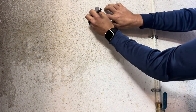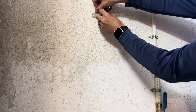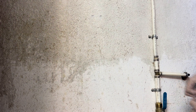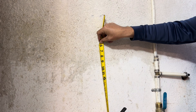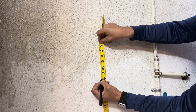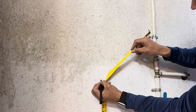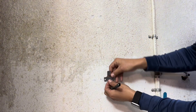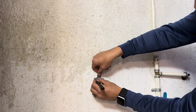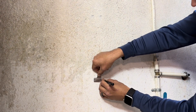Start with the top bracket and mark the holes with a pen or a marker. If you measure 12.08 inches from the top hole, you'll get the exact location of the bottom bracket hole. Mark this bracket the same way as before, then we can drill out the four holes.